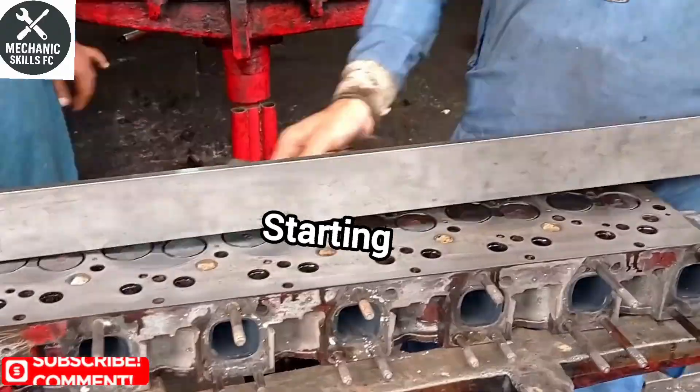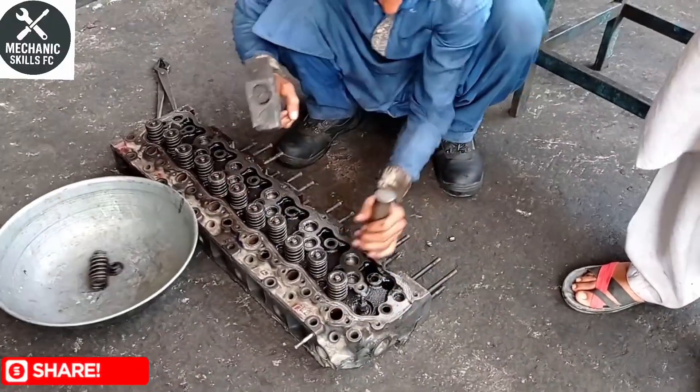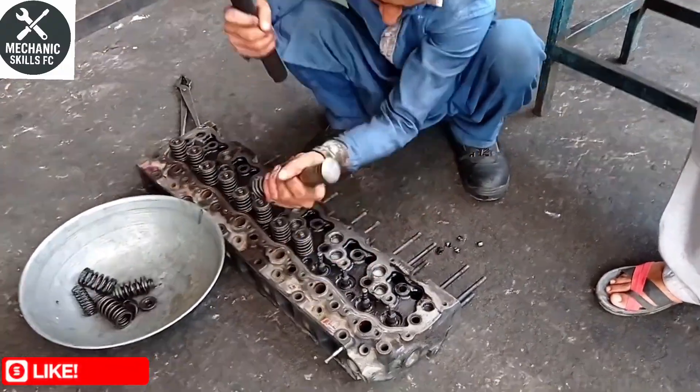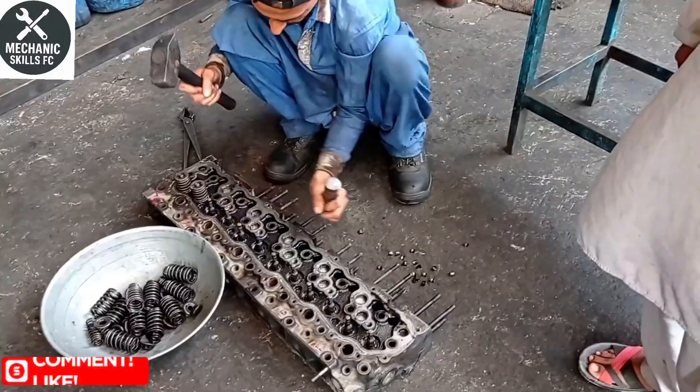Welcome to Mechanics Skills FFC. In today's video we'll show you the complete step-by-step process of resurfacing a diesel engine head. This process is essential to fix issues like overheating, head gasket leaks, or poor compression. So let's get started.